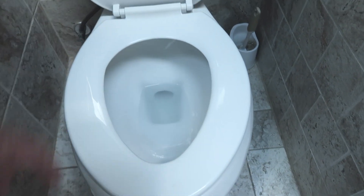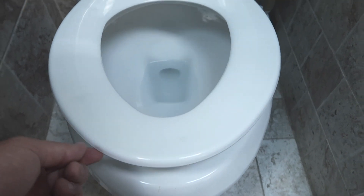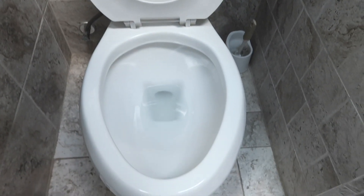This is the lid that you sit on right here, and in order to lift that up, what you want to do is grab a hold of it from underneath, lift that toilet seat up, and take care of business.